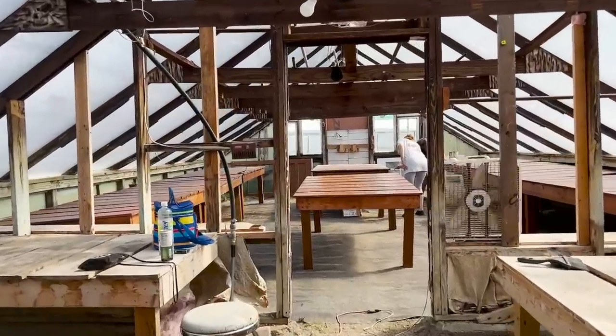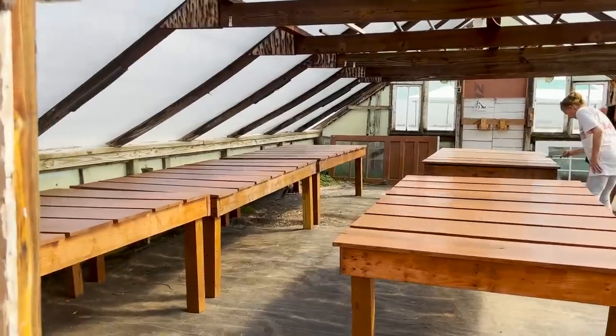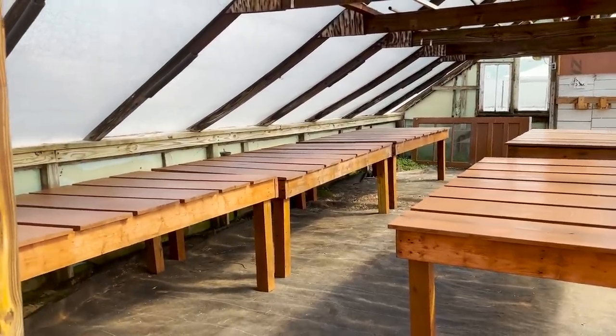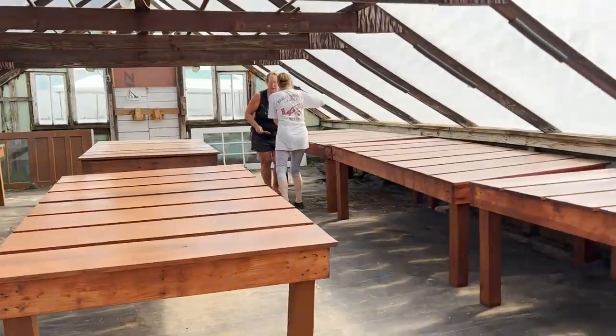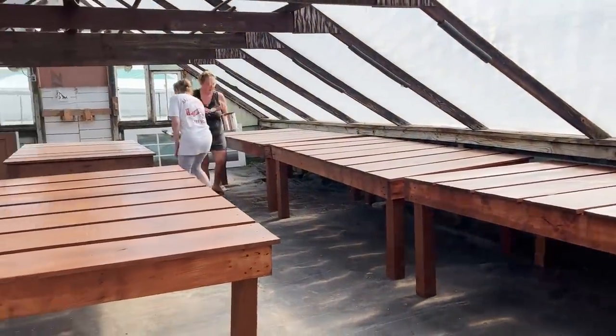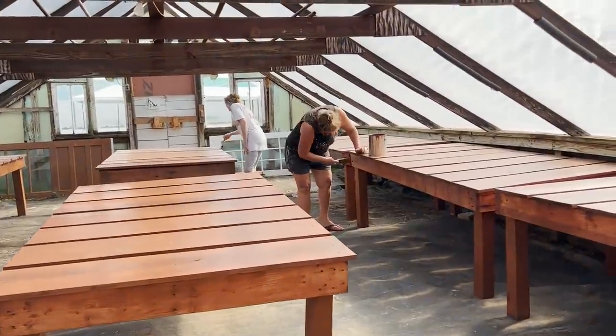Just moving the tables — obviously the floor needs to be leveled — but moving the tables up against the walls has made so much more space and the aisles are wider. I'm loving it. They're just doing some touch-up work on the tables right now.